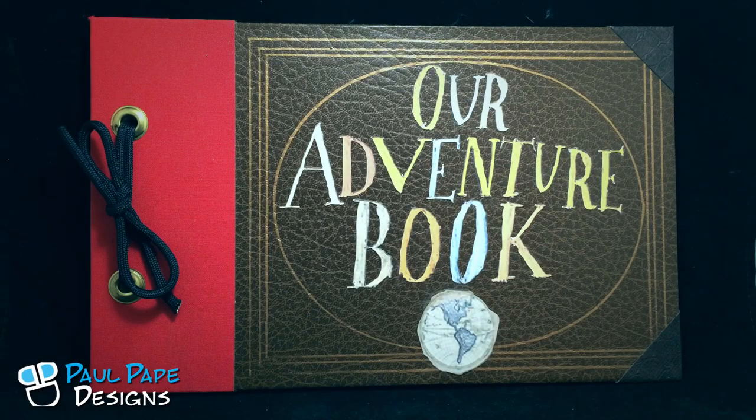Here we have an adventure book based on the Disney and Pixar movie, Up. This is actually Ellie's scrapbook, but instead of being 'my adventure book,' it's actually 'our adventure book,' and this is a real scrapbook.